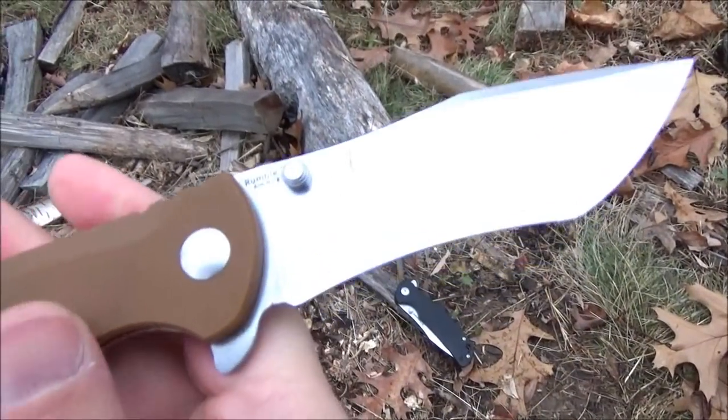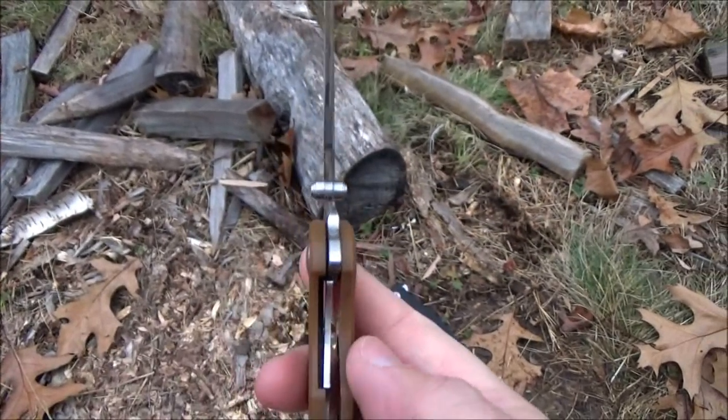Tangram is the budget line of Kizer. It's a liner lock.